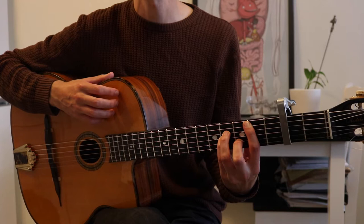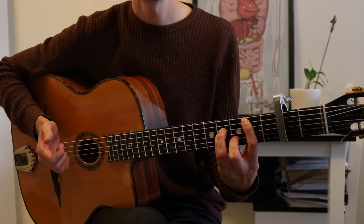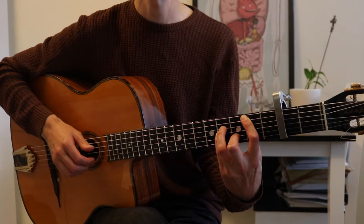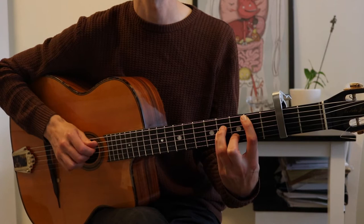You start off with a B minor shape, and here you're barring with your index finger so you can hit those two notes, and then in between those you have those three notes. So you play that — root, and then top strings going down. And here you lift your index finger so you're no longer barring, so you can hit that open E string.